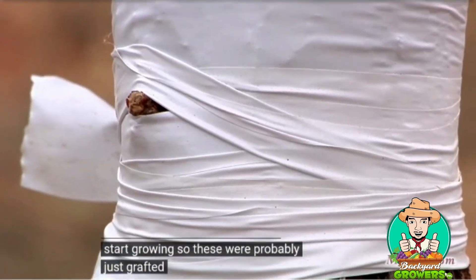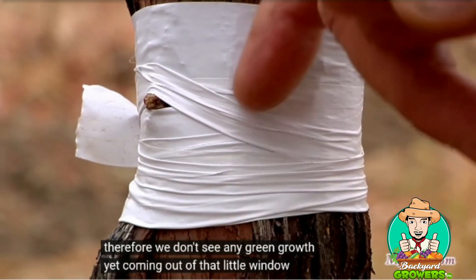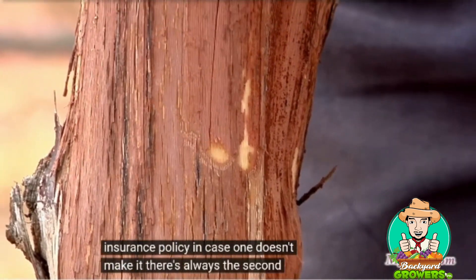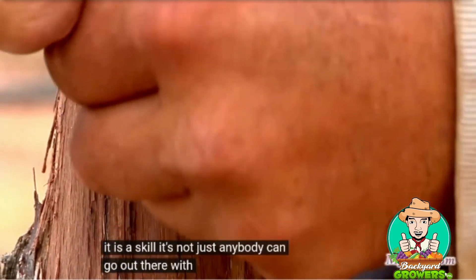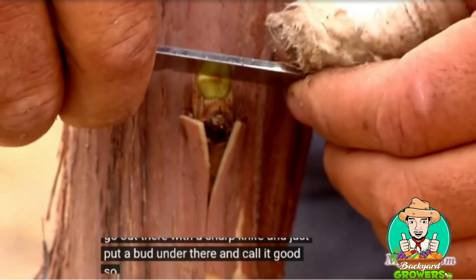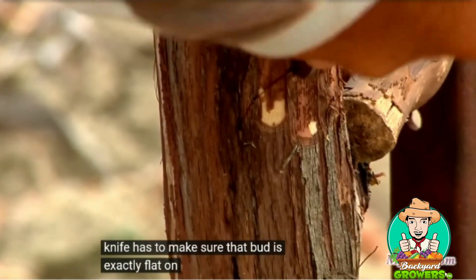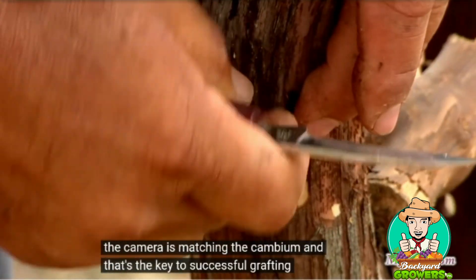These were probably just grafted within the last week, so we don't see any green growth yet coming out of that little window between the tape. Generally a grafter will put two buds on as an insurance policy — in case one doesn't make it, there's always a second chance for the second one to come through. It is a skill; not just anybody can go out there with a sharp knife and put a bud under there and call it good. The knife has to be sharp, and that bud has to be exactly flat on the backside so that cambium is matching cambium — that's the key to successful grafting.